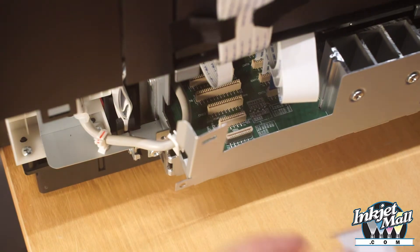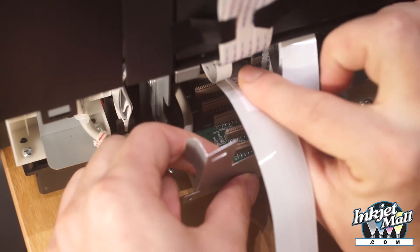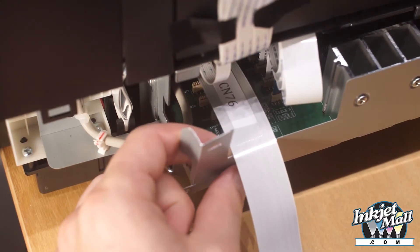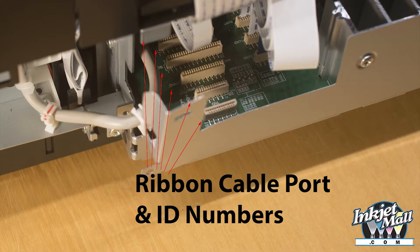Step 9. Plug the cable labeled CN76 provided with your product into the motherboard port labeled CN76. It does not matter which end of the cable you choose. The silver contacts should be face up, facing the front of the printer when the cable is secure.